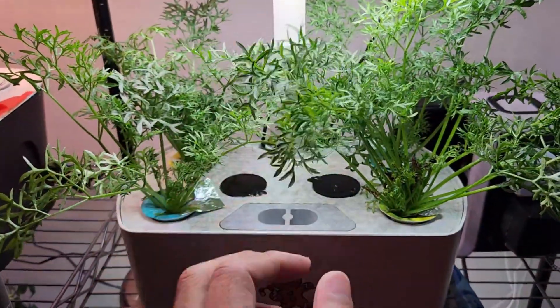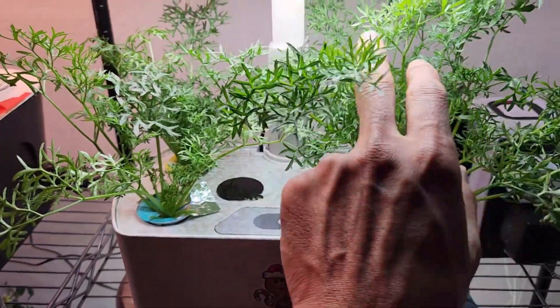Stay tuned for a full video showing the journey from seed to harvest. It's coming soon.